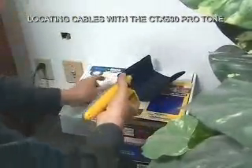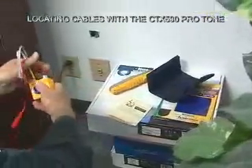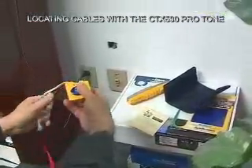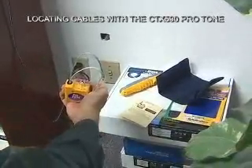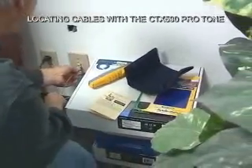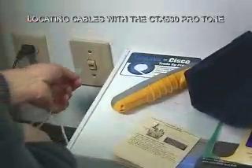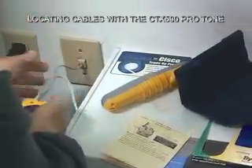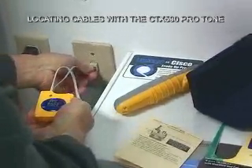First thing I'm going to do is take my tone generator and see if there are any shorts on this line. I'll flip it to the continuity position, take my RJ11 plug — not RJ45, this is RJ11 — and plug it in. There's no LED that lights, so I don't have any shorts on the line.